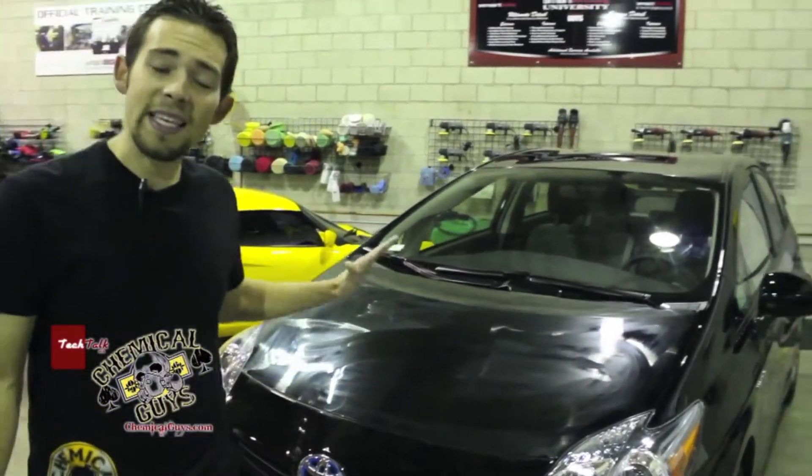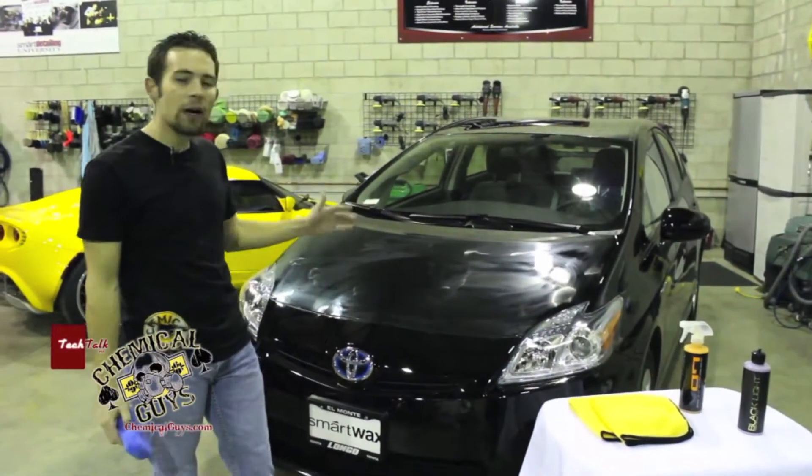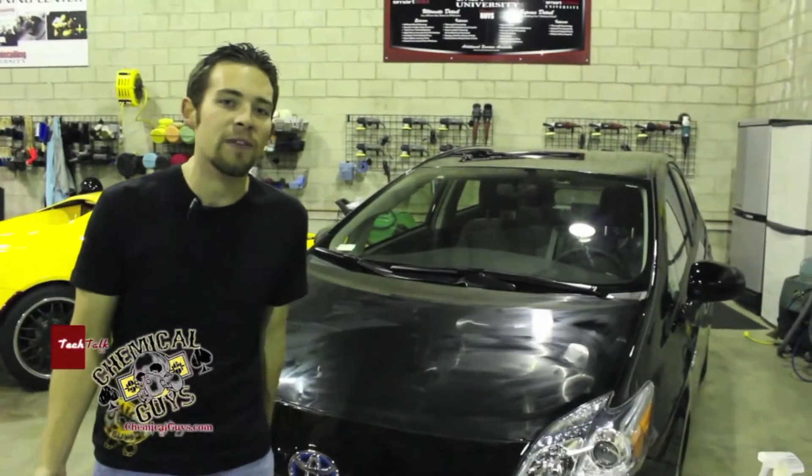There we go. We've got a nice, even, thin coat of Blacklight on the hood of our Prius. We're going to let this sit now and dry — it has a 15-minute dry time. So go take a break and we'll see you in 15.